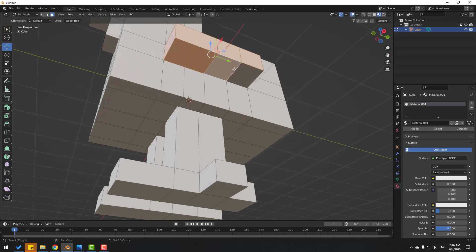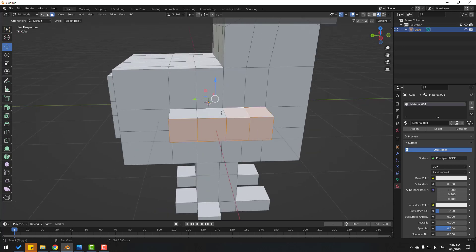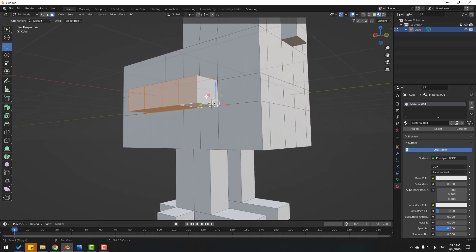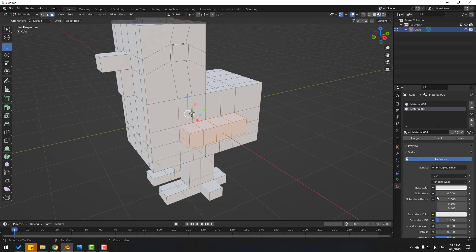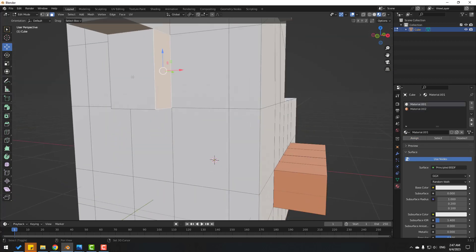Let's select these faces, this part, and these parts. After selecting these faces, go to create a new material — click New — and use a brown color. Click Assign.